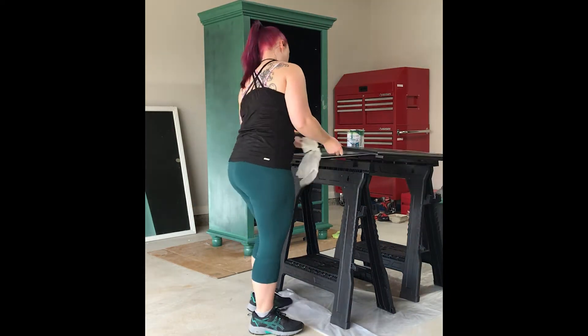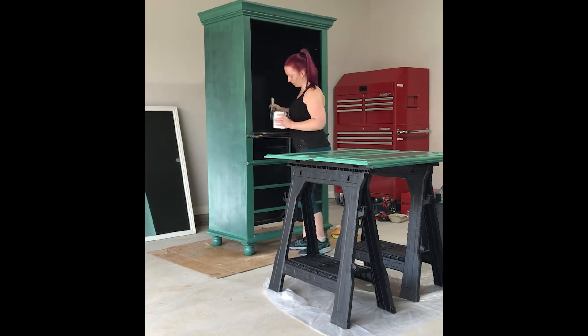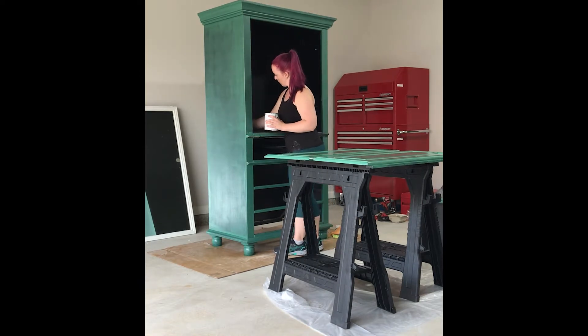I didn't sand the doors at all because I trusted the Valspar paint - it said no sanding or priming necessary - and you'll see in a bit that was a mistake as well.